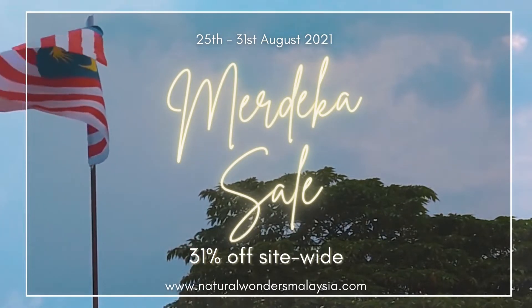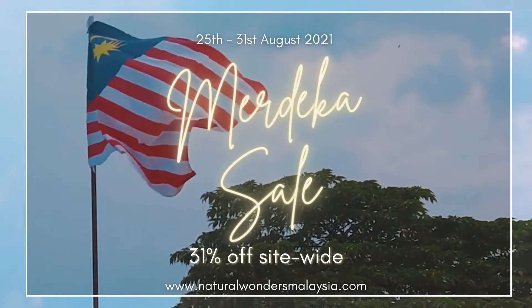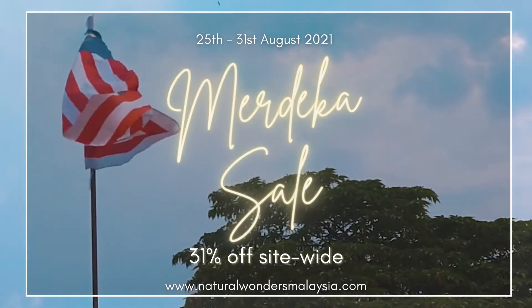So if you're new here and you're interested to try any of our products, now might be the best time for you to do that since everything is at 31% off until the 31st of August, so hurry up! Website link is in the description box below, and yes we do ship worldwide.